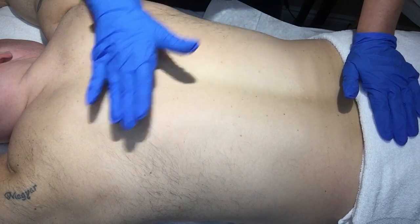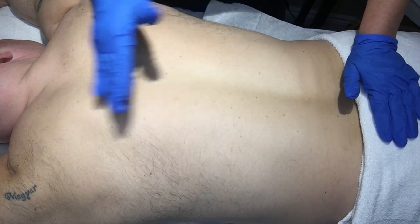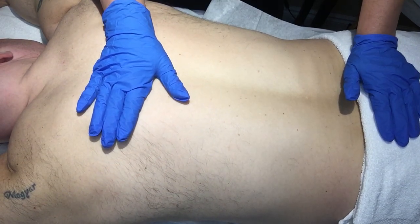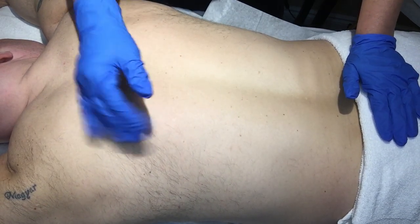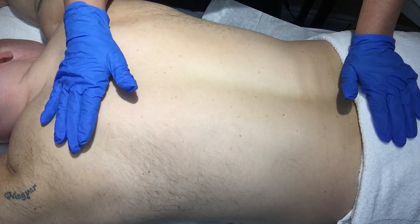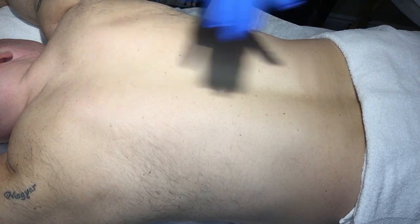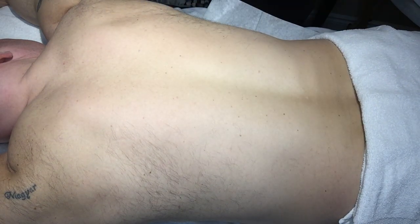You also want to look at which wax you're going to choose depending on the hair growth. If it's thick, coarser hair you want to use the hard wax. If it's fine, thin hair you would use the strip wax. I'm going to show you both techniques, beginning with the hard wax.